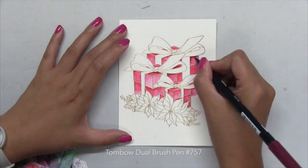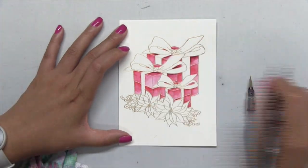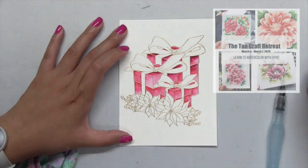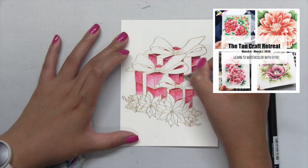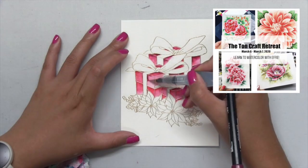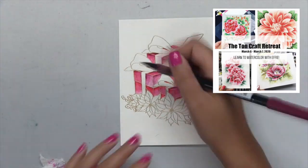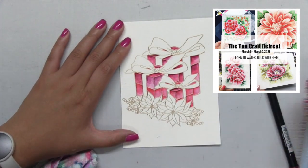Next I'm going to use number 757 to just add a little bit of shading — this color is a really nice deep berry red. I'll be teaching a class using these markers during our March 2020 retreat next year, so if you'd like to learn some more tips and tricks on how to use these beautiful markers for floral watercoloring, be sure to check out our March 2020 retreat.